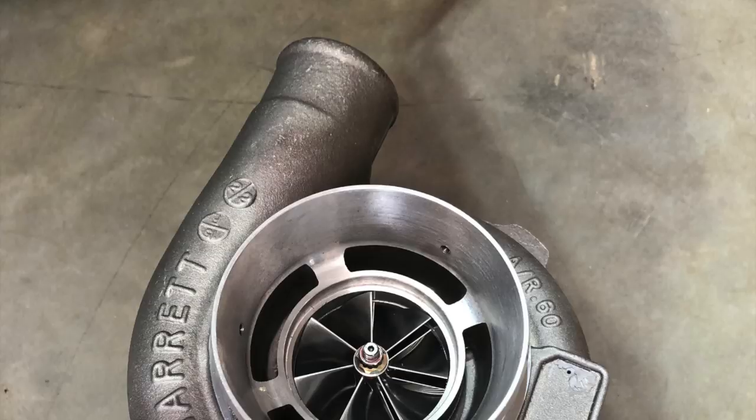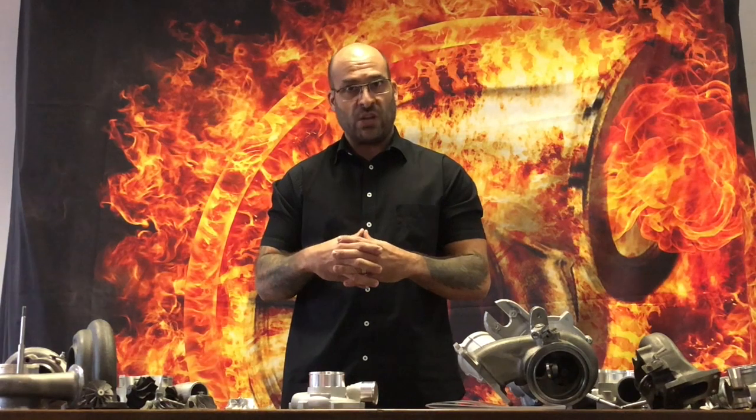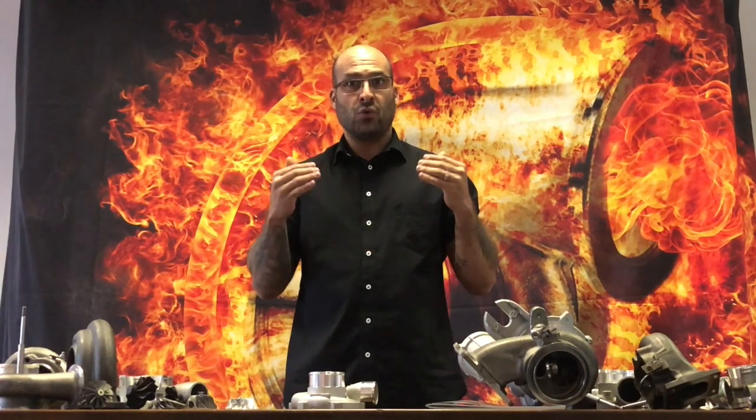It's got a seven-blade bullet compressor, which is not a Garrett design, but it's got a genuine Garrett compressor housing. This genuine Garrett compressor housing is being mounted to a Chinese knockoff of some ball bearing turbocharger with similar dimensions on the turbine side.